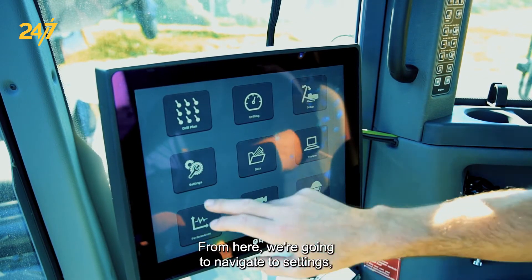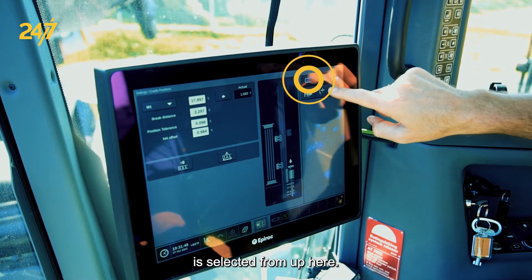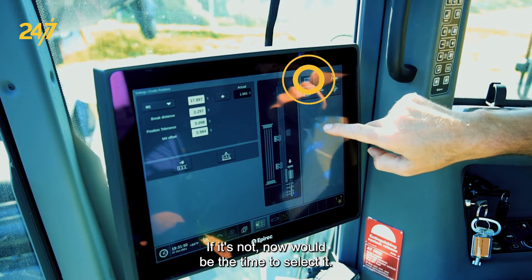From here we're going to navigate to settings and make sure that the ruler is selected up here. If it's not, now would be the time to select it.